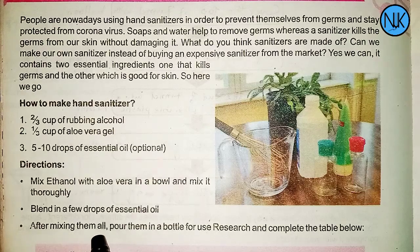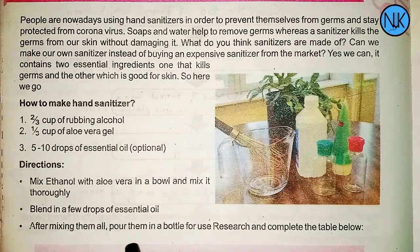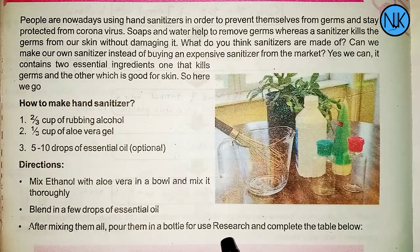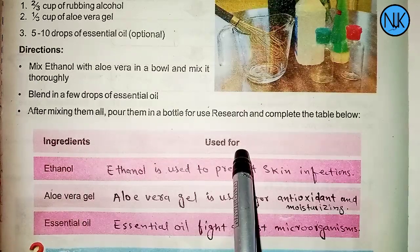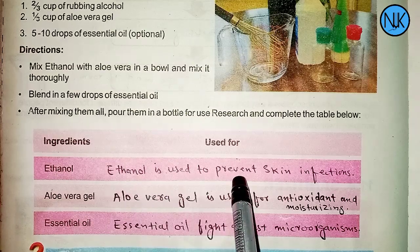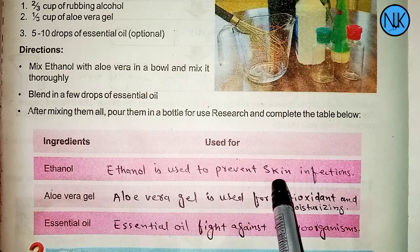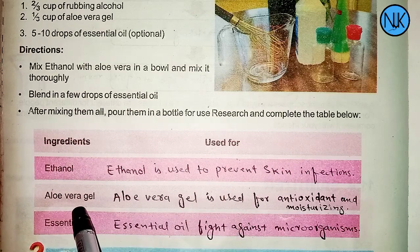After mixing all the ingredients, pour the mixture into a bottle for use. You can also complete a table listing all the ingredients, including the aloe vera gel.